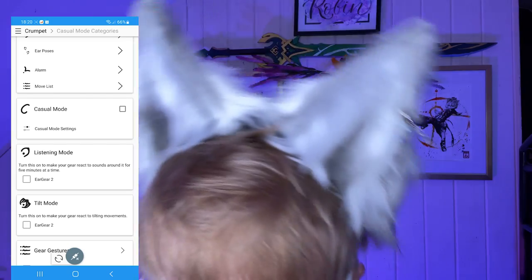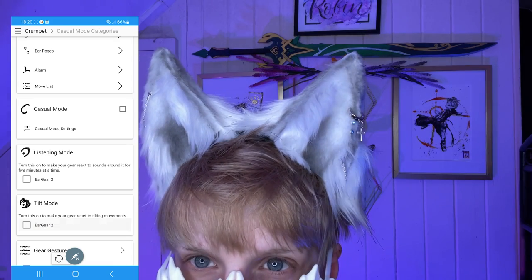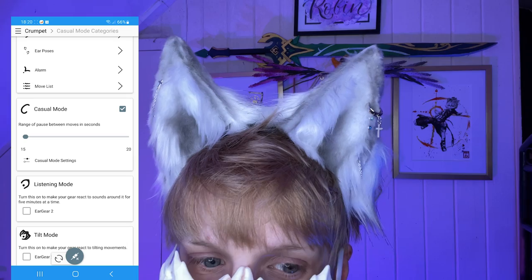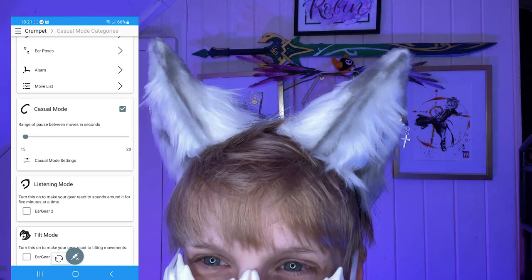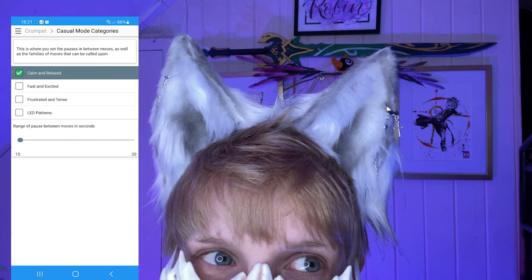These are my finished ear covers — time to put them on and mess about some more. Tilt mode had them moving as my head tilts and was a bit addictive, but what you'll probably be leaving them on at conventions will be casual mode. This will have them cycling through random moves every so often without the need for human intervention and you can choose what kind of moves it will pick from.